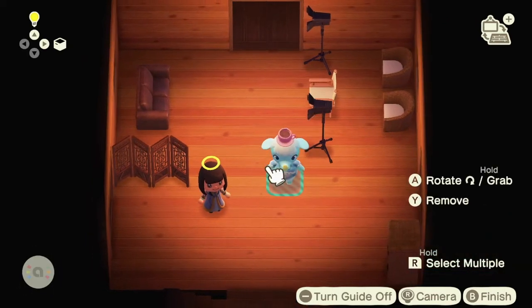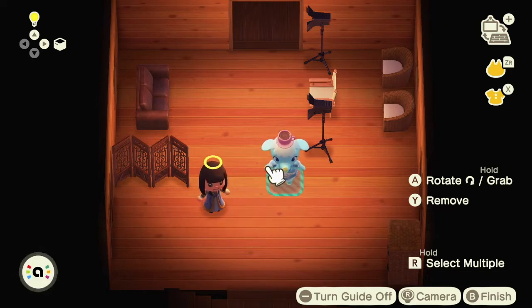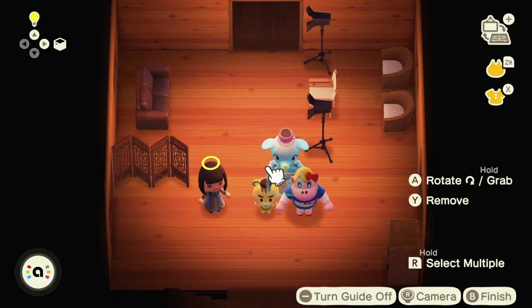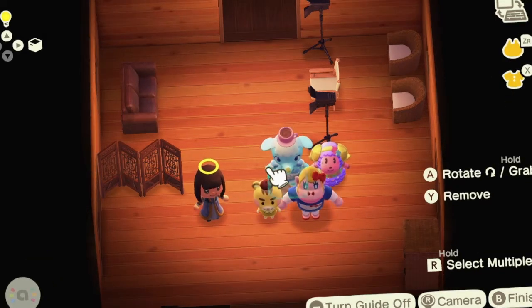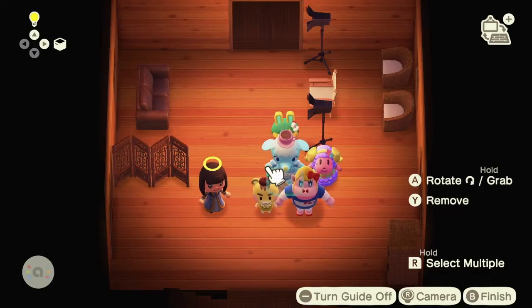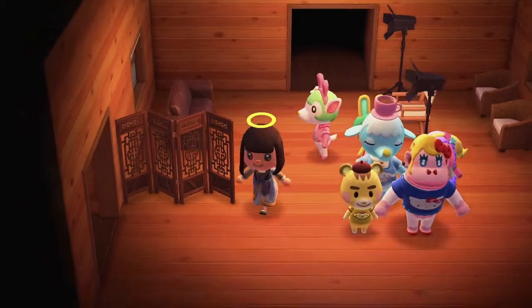Okay, I'm gonna scan Chai in first — oh, it works! Oh my god, I'm so excited! Next we're gonna scan Marty — oh my god, so cute, I love Marty! It actually works. I'm hoping the items just appear so I don't have to call in the villager one by one. She's so cute — a toilet? A toilet! Oh my god, I got all of them, they work!